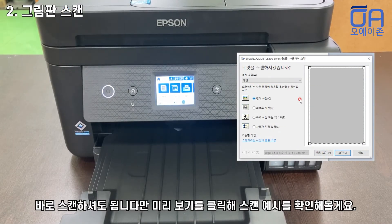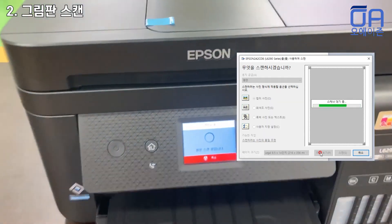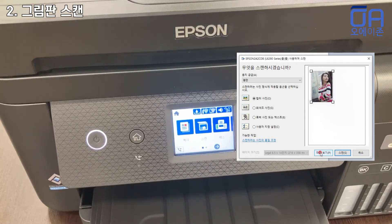First, I'm going to press the button. Now I'm going to scan.